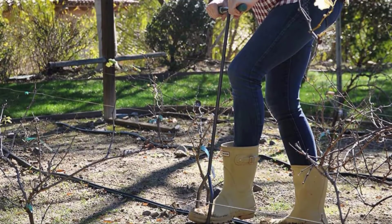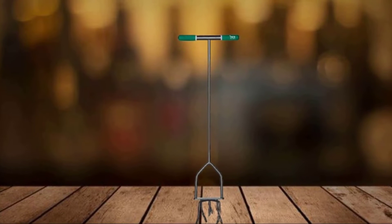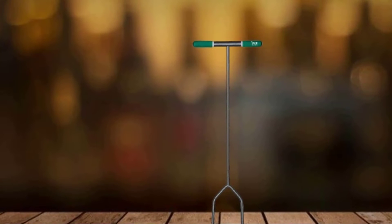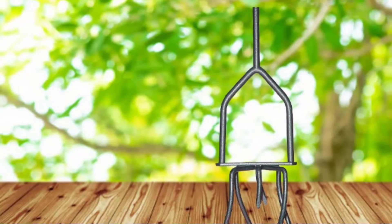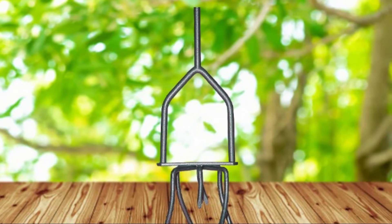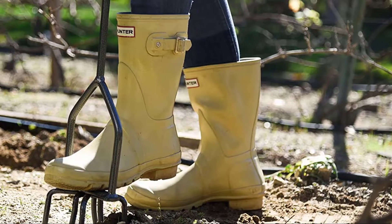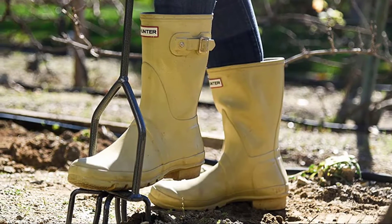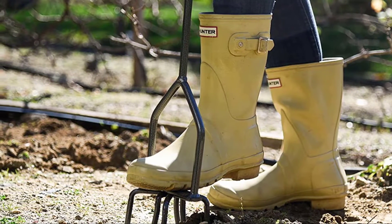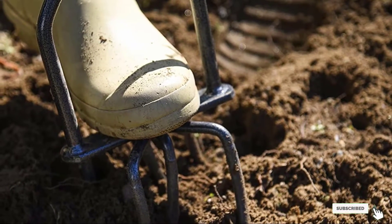Because the Yard Butler doesn't rely on leverage to remove weeds, you can use it in tight spaces — the only requirement is room for you to stand upright. Gardeners over 6 feet will find they need to stoop to use it. The twisting action is also great for aerating the soil and promoting healthy root growth for your grass and plants. If you've got clay soil, however, the heavy earth will clog the tines and make it nearly impossible to turn them. For hard compacted soil, giving it water before you weed will make the job much easier.